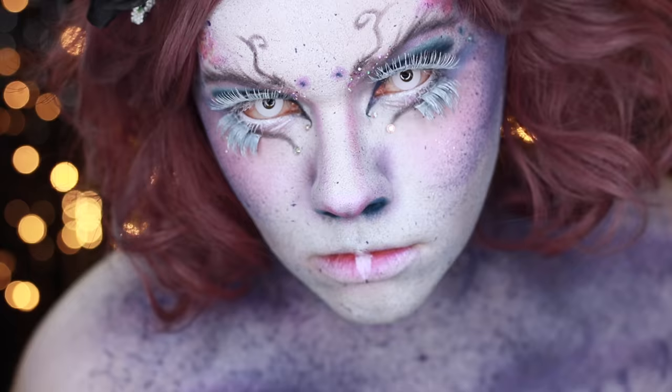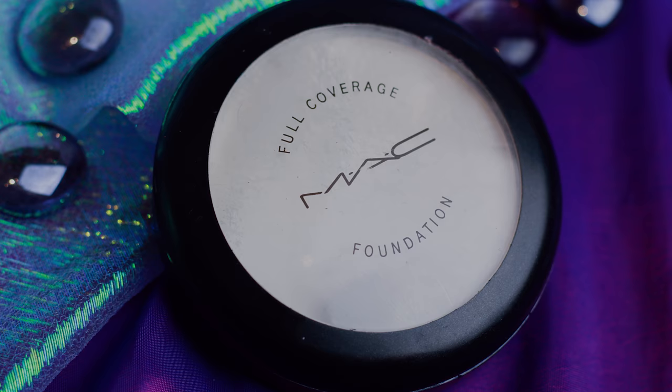To prime my face through all that makeup I'm going in with the Benefit Porefessional. This is going to help to smooth out any of my skin texture because, as I have mentioned before, white foundation can be a little bit problematic. Once my face is primed I'm then going in with a heavy layer of white full coverage foundation by Mac.